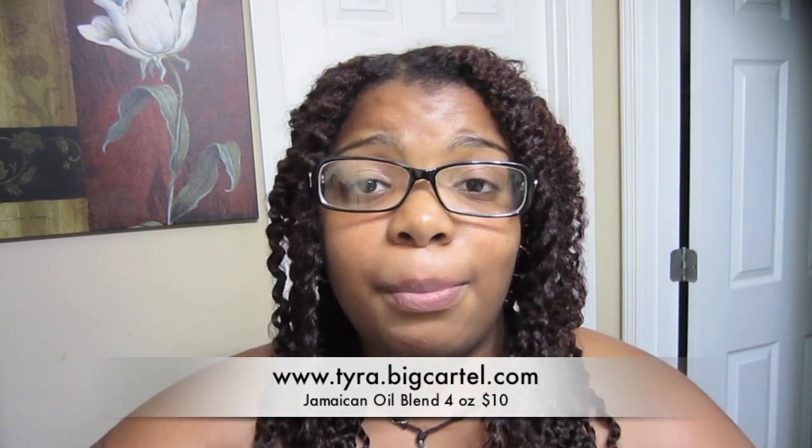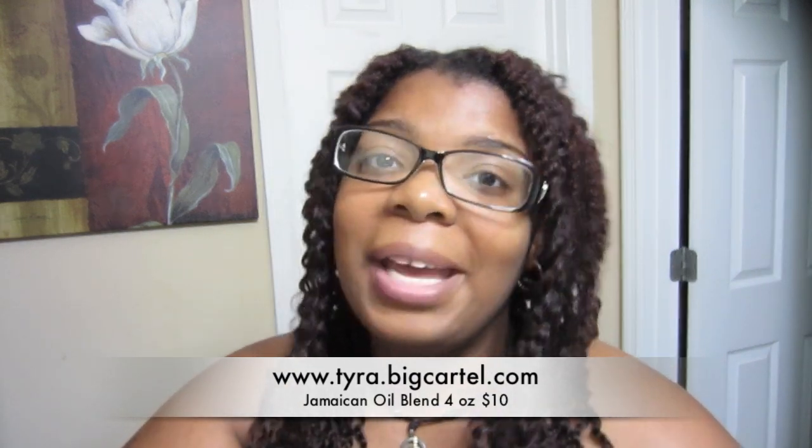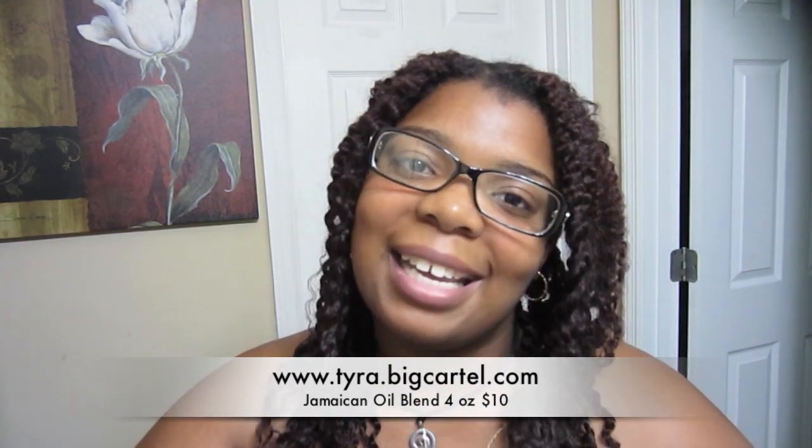If you're interested in picking this up, her website is tyra.bigcartel.com and I'll be sure to leave all her information down in the description box below. If you have any questions, leave them down there and I'll get back to you as soon as I can. Be blessed!